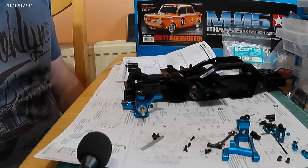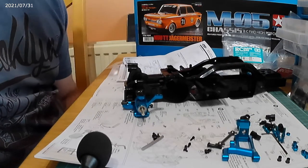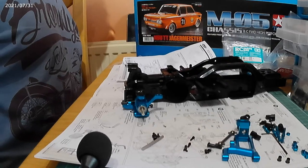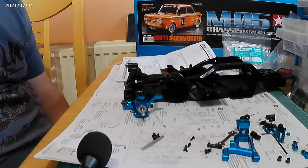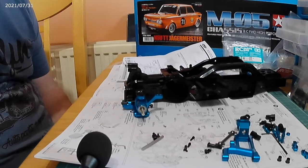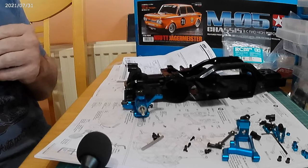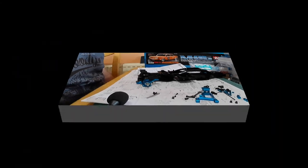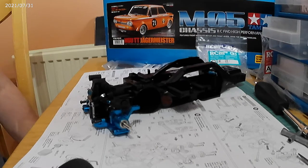I think everything is on correctly — I'm sure some people who know more about this will say it's not the right way. This is the extended version — it says 'long span suspension arms' — which then raises questions about the front drive shafts; I'm not sure if they're long enough. There may be more parts to buy; they do a universal joint upgrade which could be an option. I've done one side, now I'll do the other, and I wasn't too difficult — though I'm still not totally convinced it's done correctly.